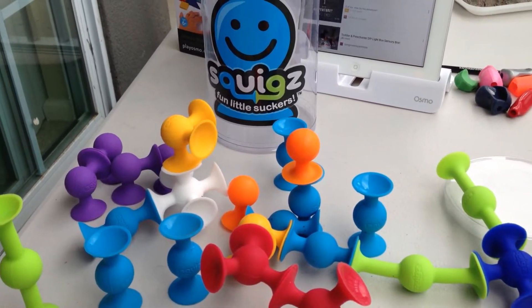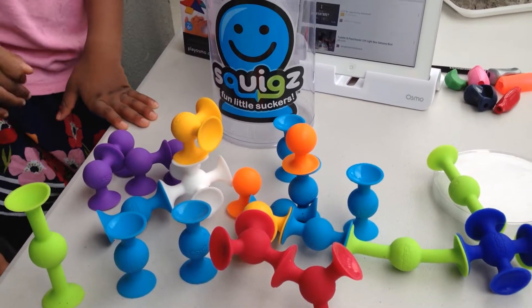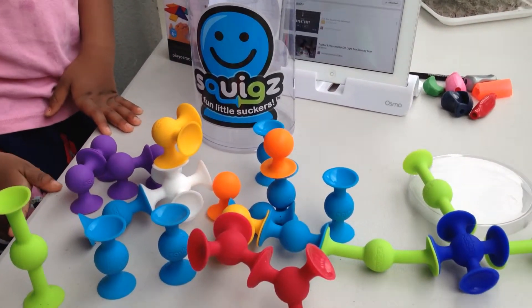Anyway, Squigs — great toy and lots of fun. Thanks for watching, stay tuned for more.